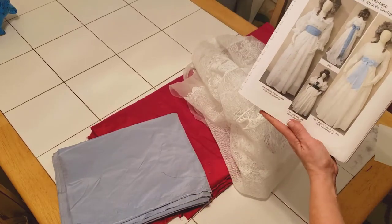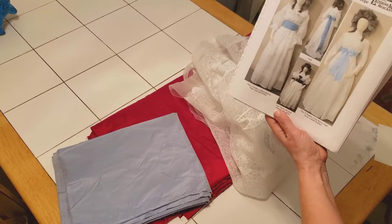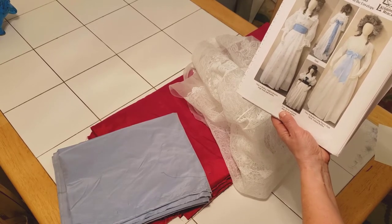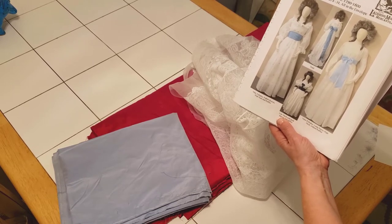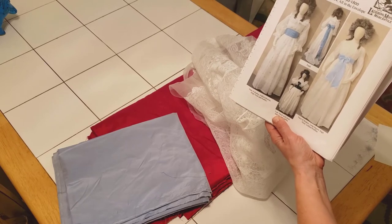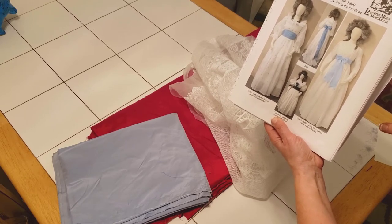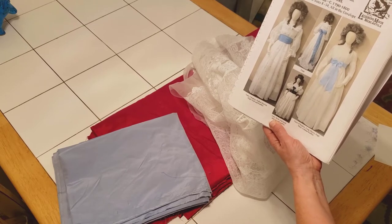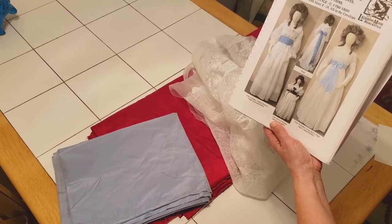We'll take a look at the pattern, and I'm going to go get one of the other patterns that I usually use, just to show you the difference in styles of pattern. Both pattern makers do base their patterns on actual 18th century clothes. Let me get the other pattern and we'll use that as a reference as well.